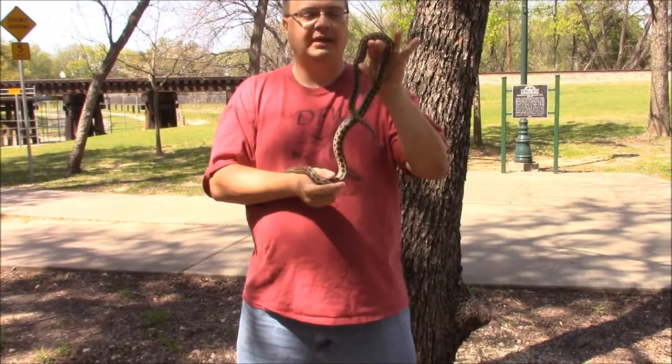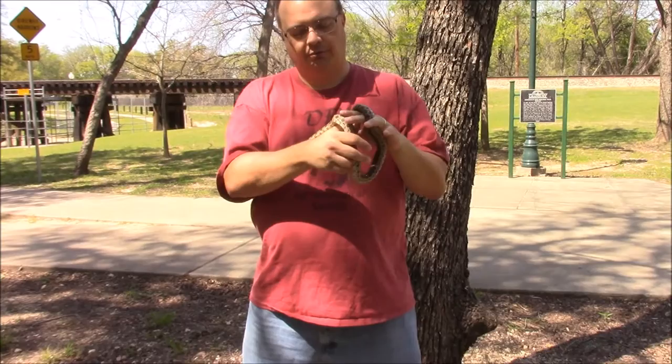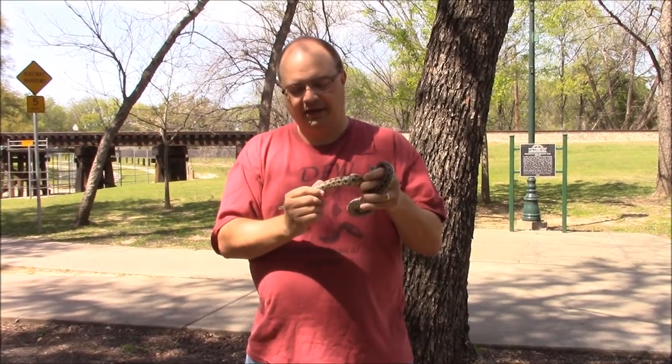What we have here is the prairie kingsnake. These guys are really kind of a neat snake - they're a kingsnake. They look a lot like a great plains rat snake, but they are a little different, and there are a few things you could tell the difference by.